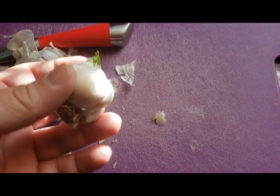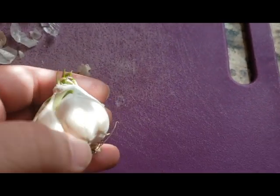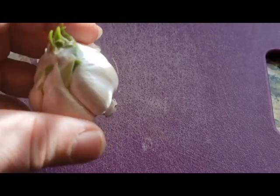All right. So I got the outer sheathing off. Let me get out of the sunlight. So you can see that we uncovered a few more green leaves sprouting out on a few of these garlic.